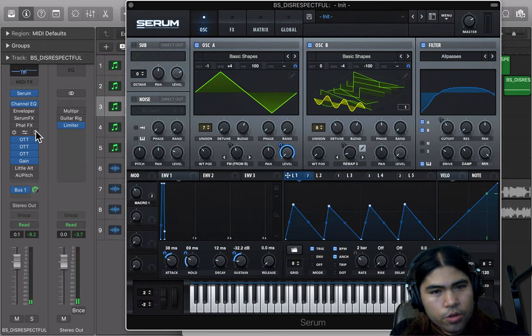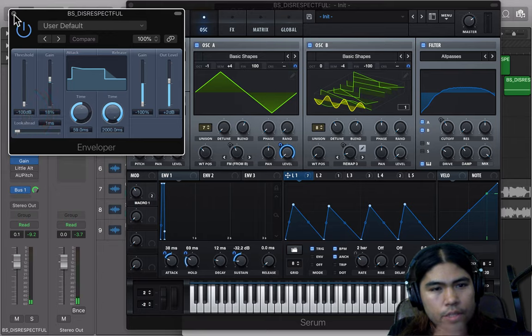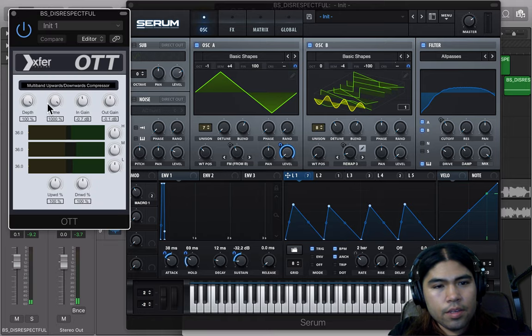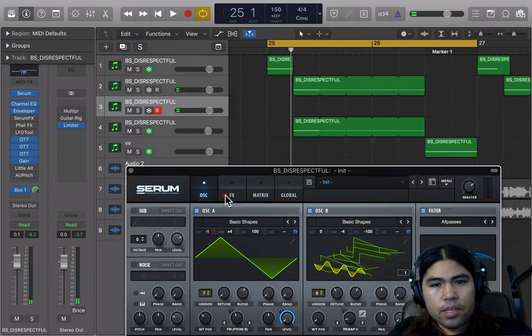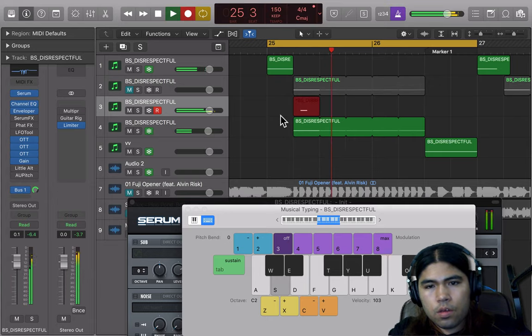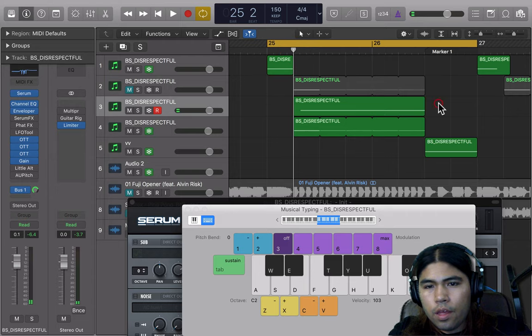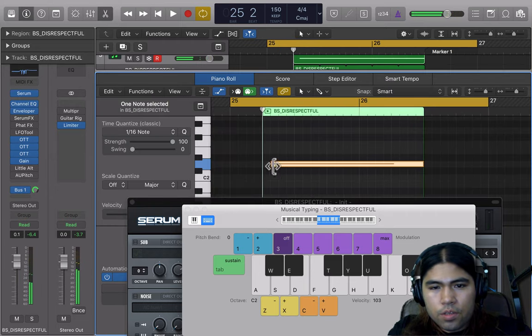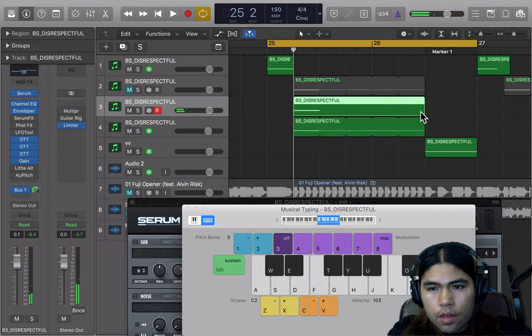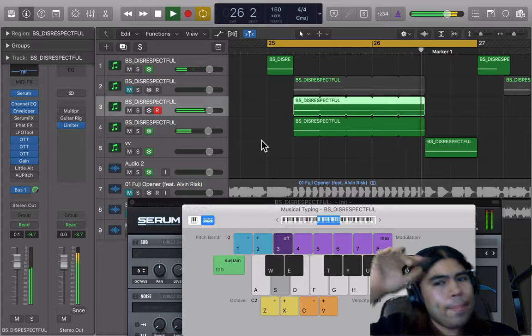The next thing I did — if you're an Ableton user or FL Studio user, go open your stock envelope plugin. On Logic, I just took out the release and turned down the gain. I have three OTTs open set like this, and add a gain. If you listen to the sound, it's just repeating every four bars. So I took it, cut it down on the MIDI, and repeated it four times. If you stayed for the whole video, give yourself a pat on the back — here's a free preset.